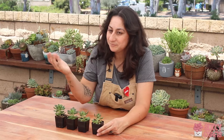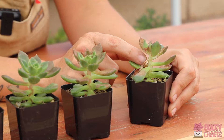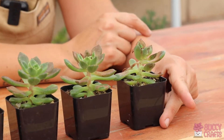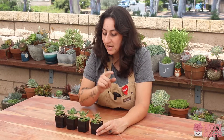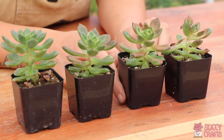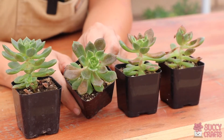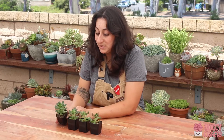Now if it was all completely sunburned, I'd have to cut that top off, and then unfortunately you can just throw it away. The stem will grow a new plant, but that takes a long time. I want to show you what severe sun damage looks like versus not severe — and on this one you can see the middle growth is still green.